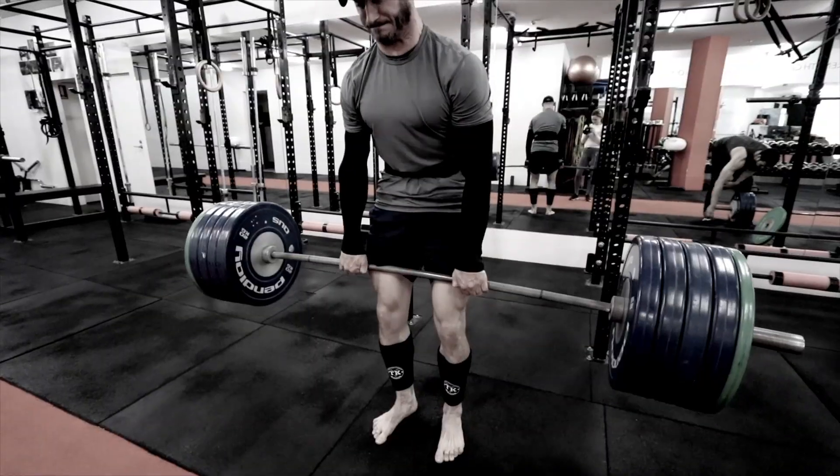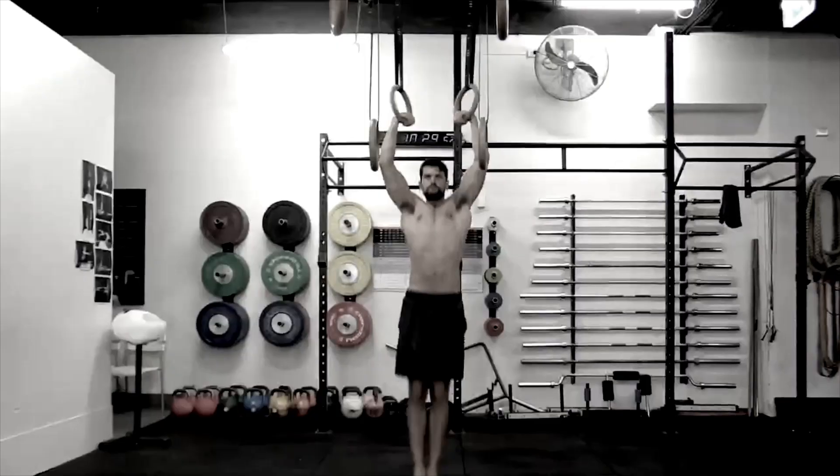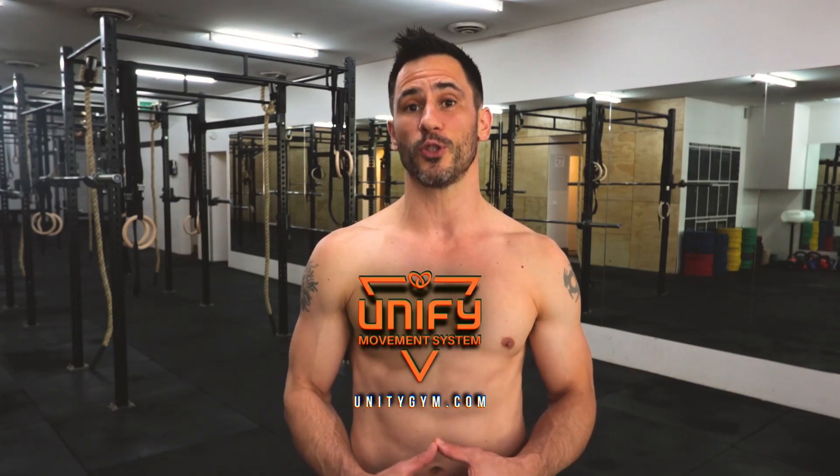We are the gym that teaches people how to move instead of just exercise, because we believe that health is about performance, not just body image. In case we haven't met, my name is Rad Burmeister. I'm one of the co-founders of Unity Gym and co-creator of the UMS — the Unify Movement System — where we take driven people and turn them into superhumans.